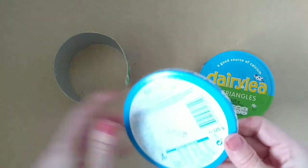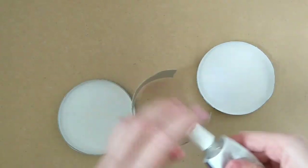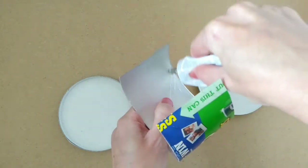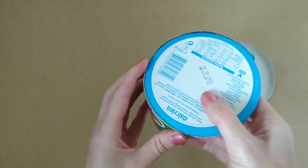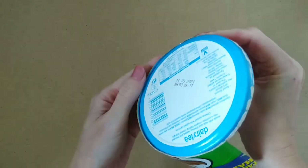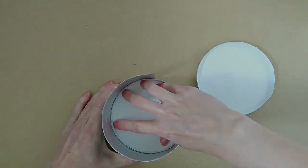Then these need to be glued to the inside of the Pringles tube. You're going to need some strong clear all-purpose glue for this. Just put a line of glue along one of the inside edges, and then carefully place one of the Dairy Lee box pieces inside it, pushing against the sides, making sure that it's flat against the edge. Then do the same on the other side. You can use a couple of pegs here just to hold it in place until it dries.